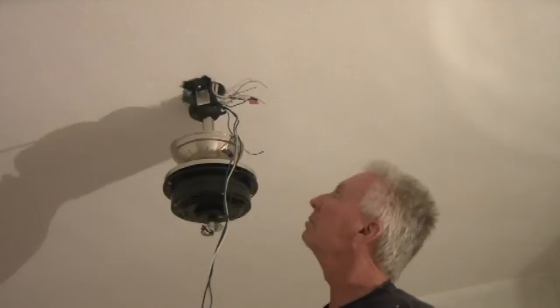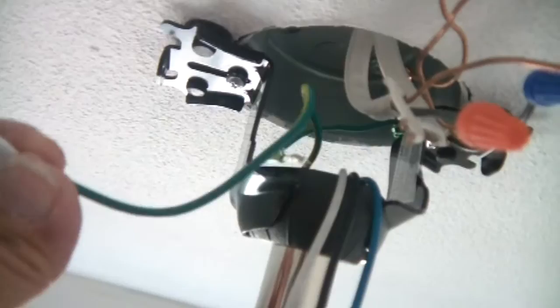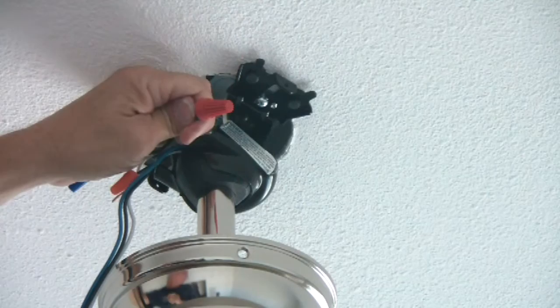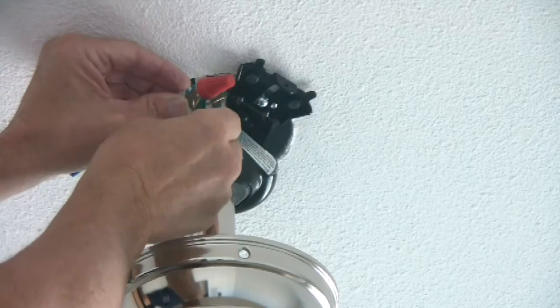Now we start wiring. Your ceiling bracket is green with yellow stripe — same thing with your fan. I'm going to cut this one a little bit to match. These are all my ground wires — put them all together. Line them up, hold it real good, get your wire nut on and tighten it up. Make sure they're all in there tight, because sometimes you'll tighten it and miss one — it'll pull right out. Make sure it's snug and they're all connected.